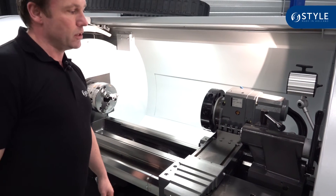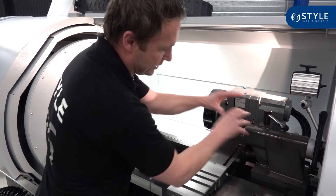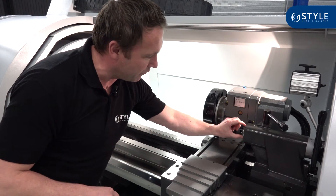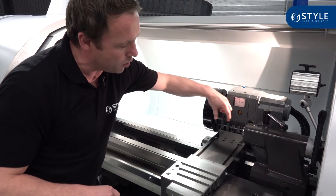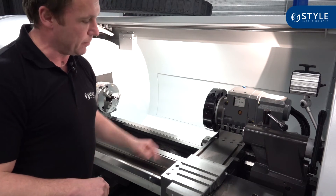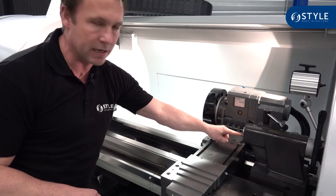This machine will be standard delivered with this tailstock. The tailstock has a quill of 54 millimeters and the stroke of the quill can be 100 millimeters. The Morse taper of this quill is Morse taper 4.